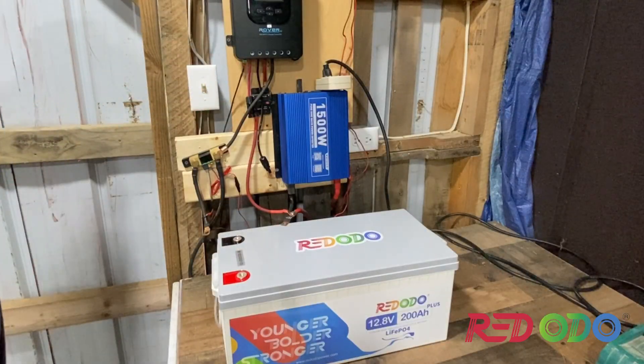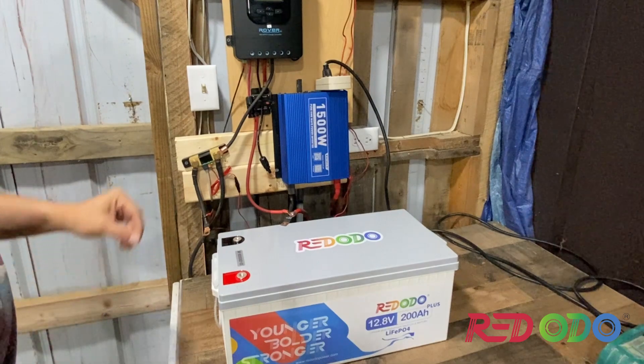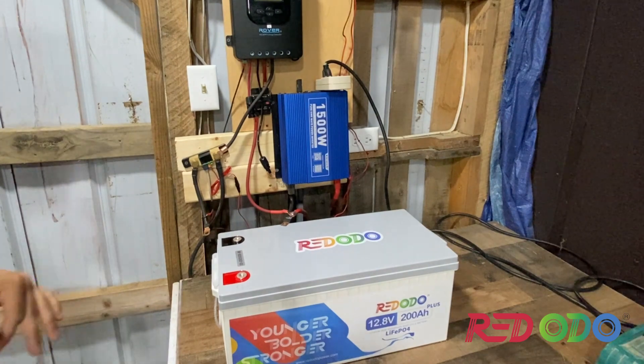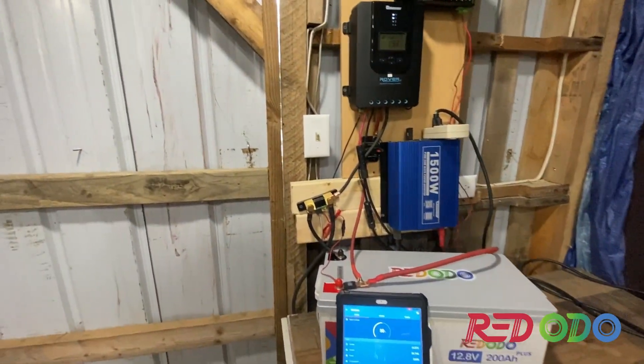We're going to get this thing fully charged up. I've got a 500 watt solar system temporarily set up, and we're going to hook this up and try to get it charged as quick as possible so we can do a full capacity test. We're going to do a time lapse.